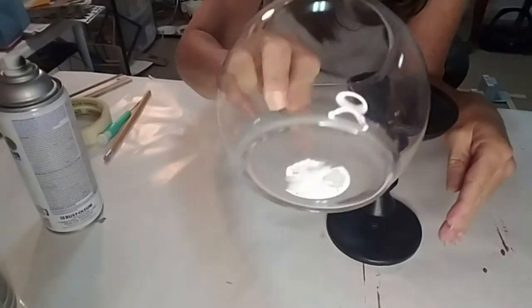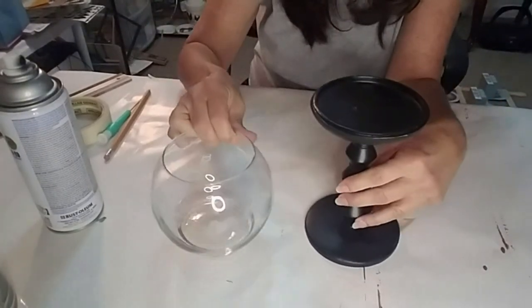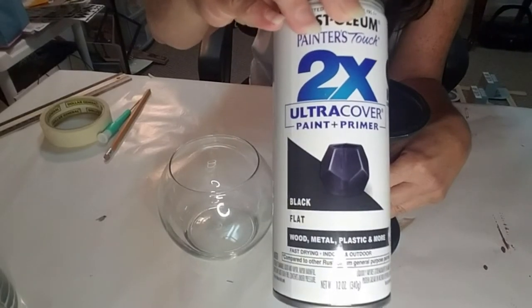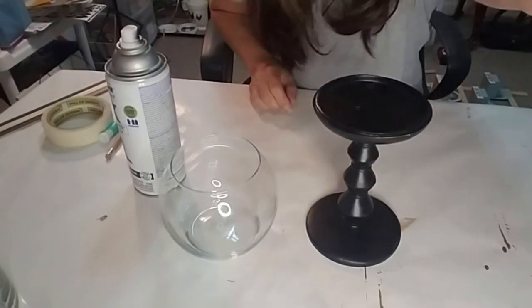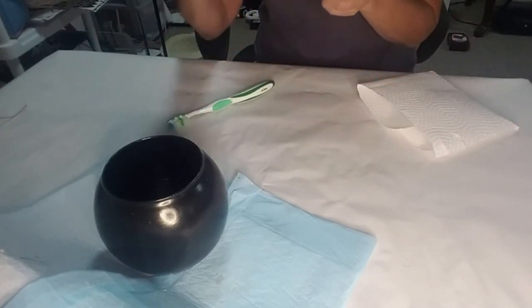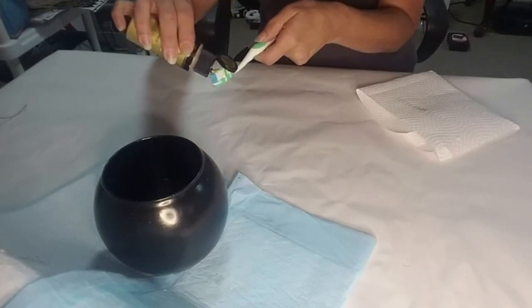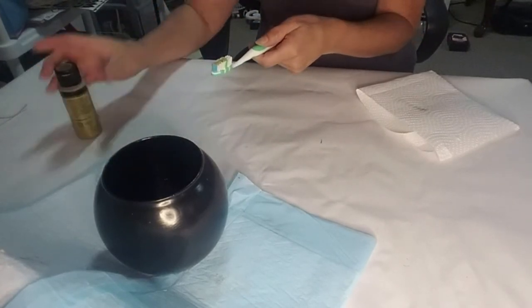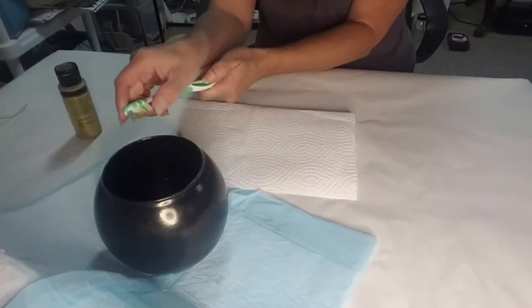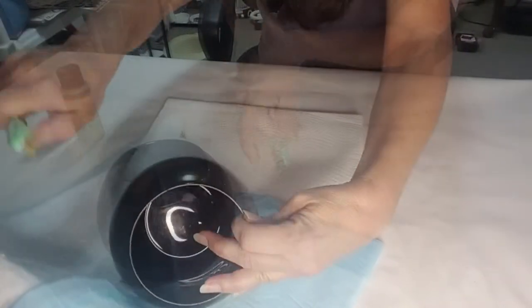And I grabbed this glass jar at Dollar Tree. I'm going to take it outside and spray it with the black matte spray paint. Now that it's dry, I'm going to take some gold metal paint that I got from Hobby Lobby. I took my toothbrush, applied a little bit on top, and I'm going to flick it with my finger to make little specks of gold all around the little base.